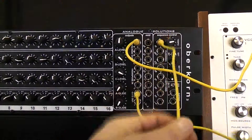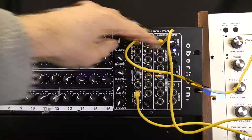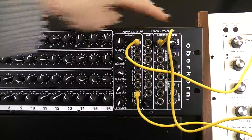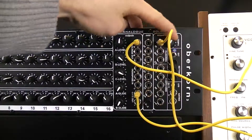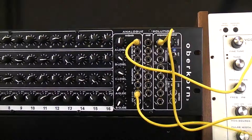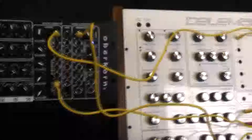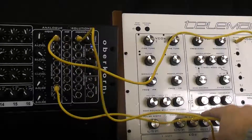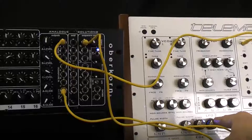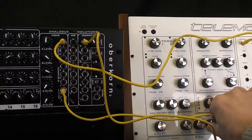What we're doing here is using the LFO app from the Telemark synth to control the sequence speed. This has no effect when using the internal clock — we're just using the LFO from the Telemark. So you can slow it down, speed it up.